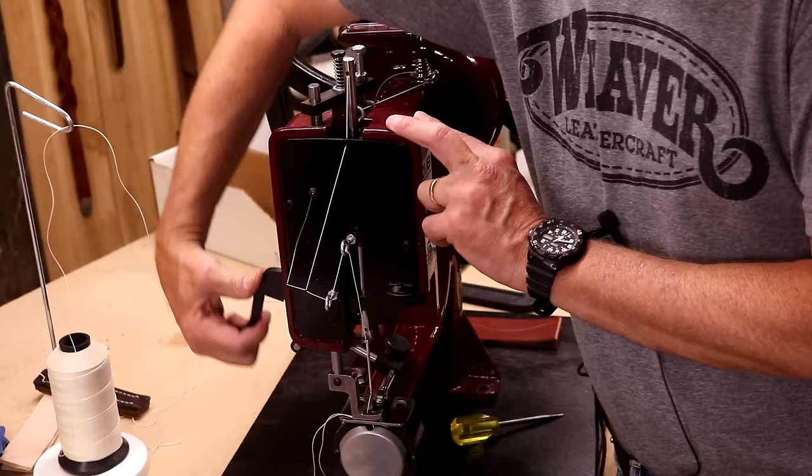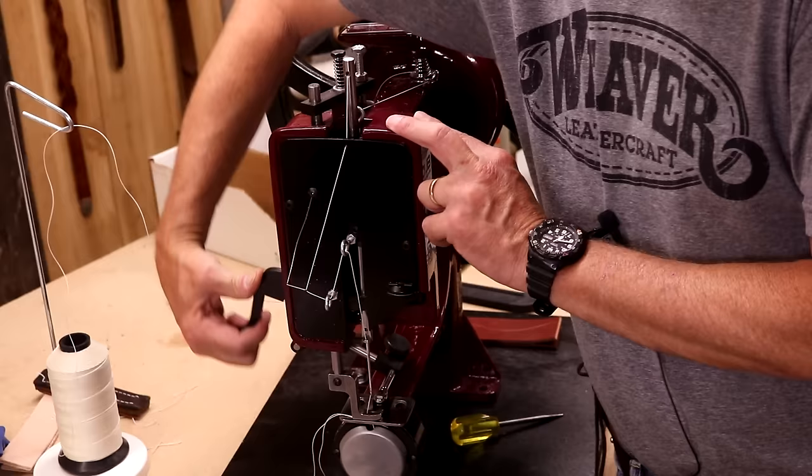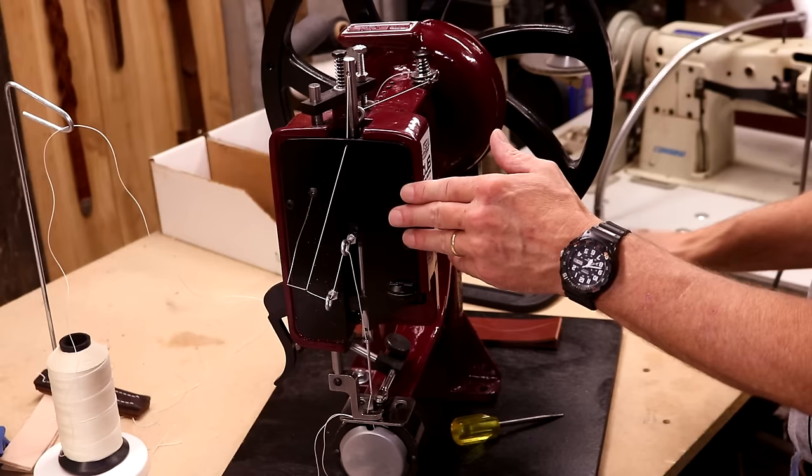Right here is our foot release. Easy enough to thread. I'm going to take this off of the board, mount this onto our table. Let's do some sewing.